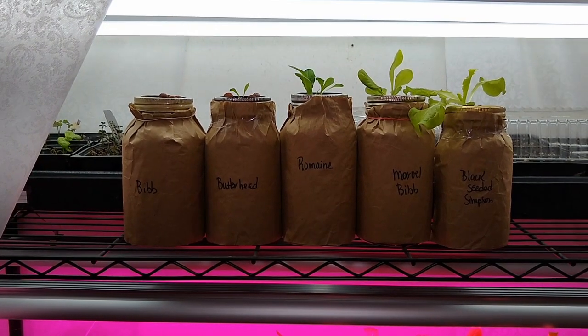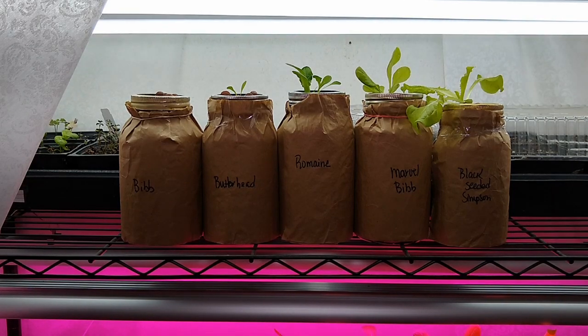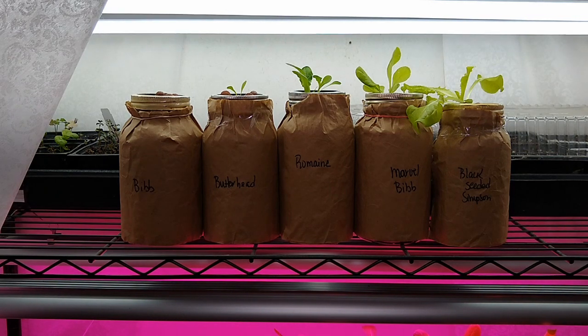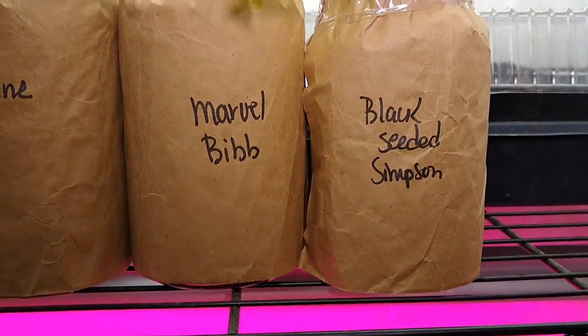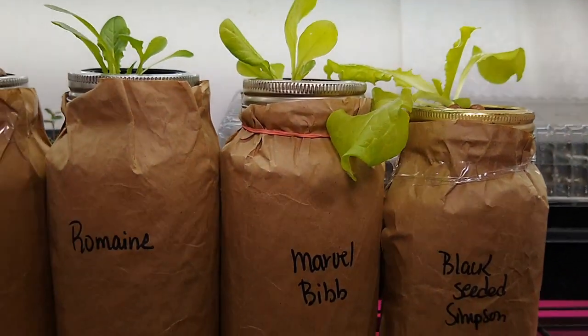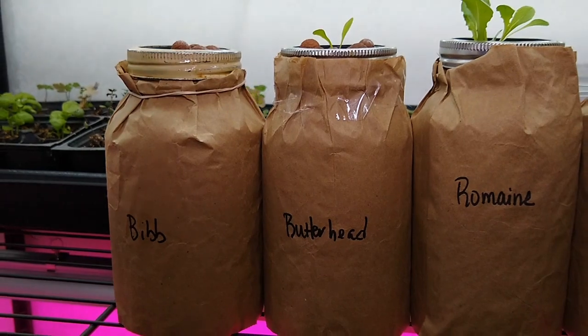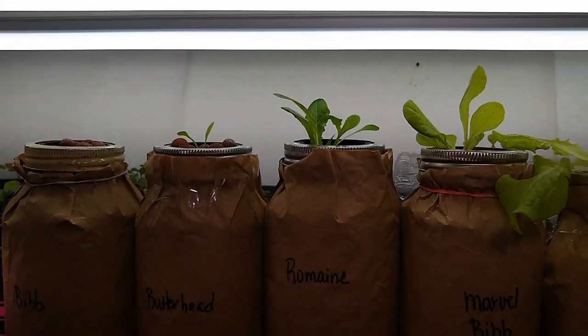I do have a variety of seeds here, and that's one of the reasons I believe we're seeing significantly different growth in these jars, because they've all been treated the same way. If you can see here, black seeded Simpson is doing really, really well. This is the shelf that's under my bright white LED lights.